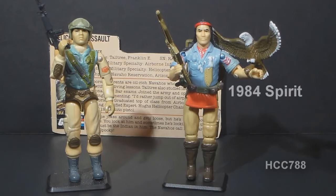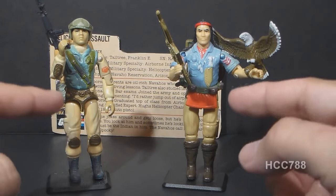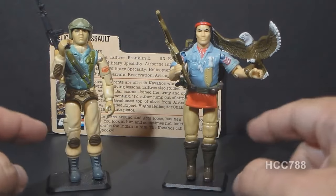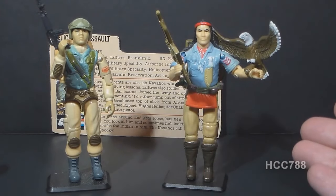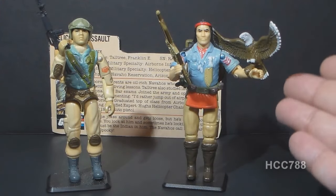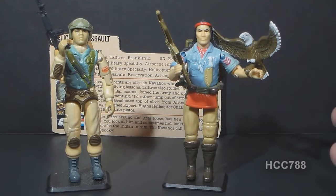Airborne was the first Native American G.I. Joe. The second was Spirit from 1984, and although these guys share some colors — they have blue and tan — other than that, there really isn't very much similarity between these two figures. Spirit has a much more stereotypical Native American look.